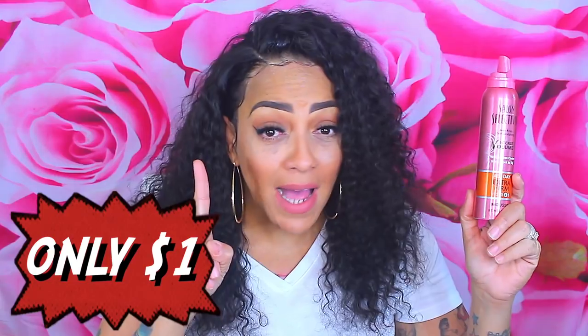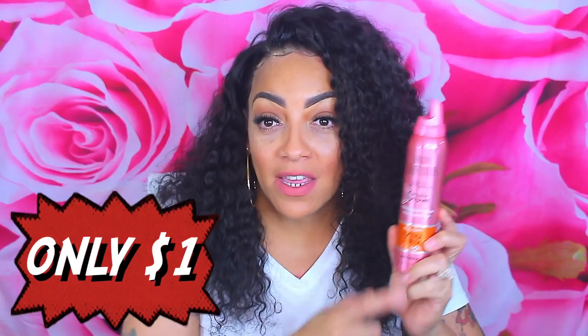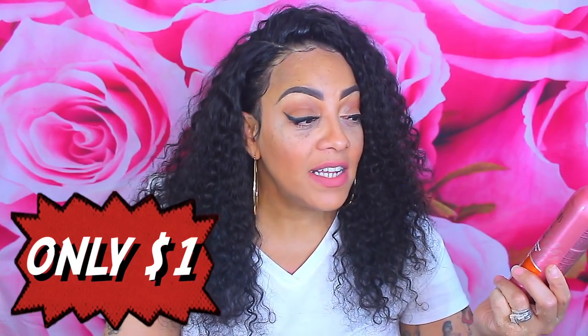This is one of my favorite mousses — it's only a dollar from Dollar Tree. It's extra firm hold all day, number four on a five-point scale. It's Salon Selectives anti-frizz curls sculpting intense volume weightless control root-to-tip volume mousse. There's another brand at Dollar Tree in a black can — stay away from that one. This pink can is amazing for a dollar, so if you're at Dollar Tree, definitely stack up.